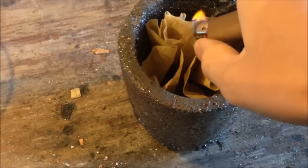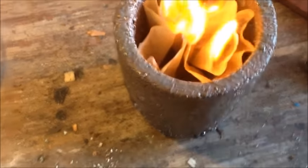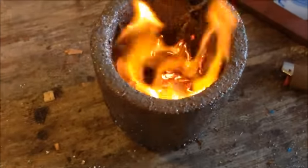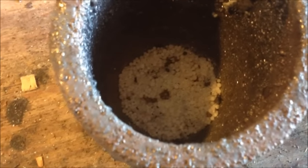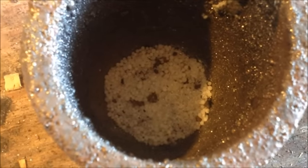OK, here we go — I'm going to burn the coffee filter and just let that all burn down to ash. We got it all mixed in there, and yes this crucible is way too big for that little bit of stuff, but it's the smallest one I have. We're going to have maybe a tablespoon worth of stuff once it gets all melted down, but we'll pour it into our cone mold and see what we get.